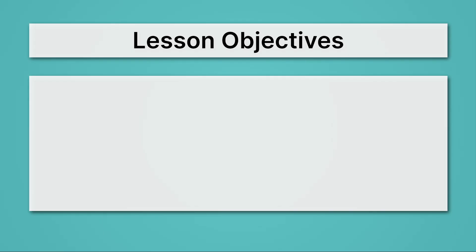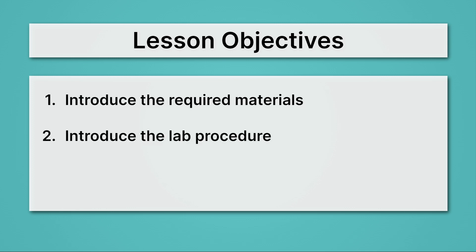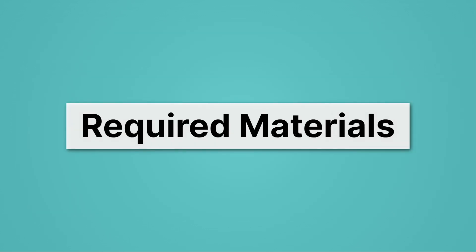Let's begin by reviewing our lesson objectives. First, we'll introduce the required materials. Then, we'll introduce the lab procedure. And lastly, we'll provide some tips for the post-lab calculations. Let's start with the required materials.